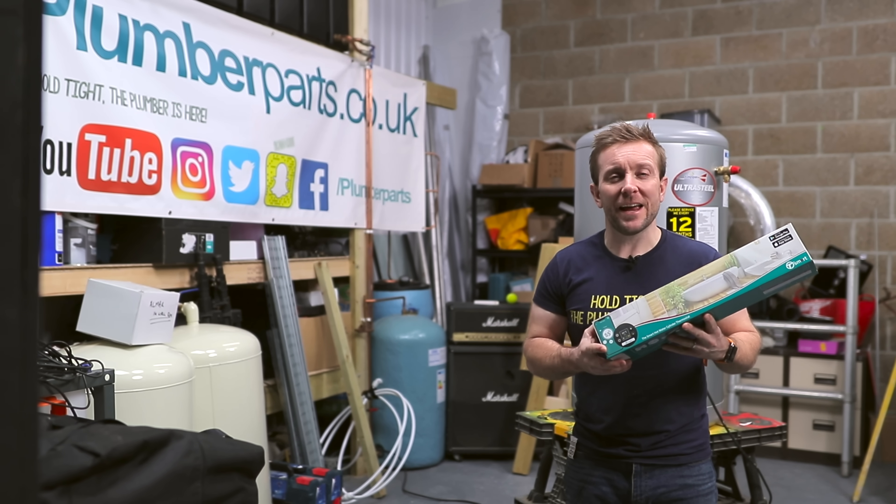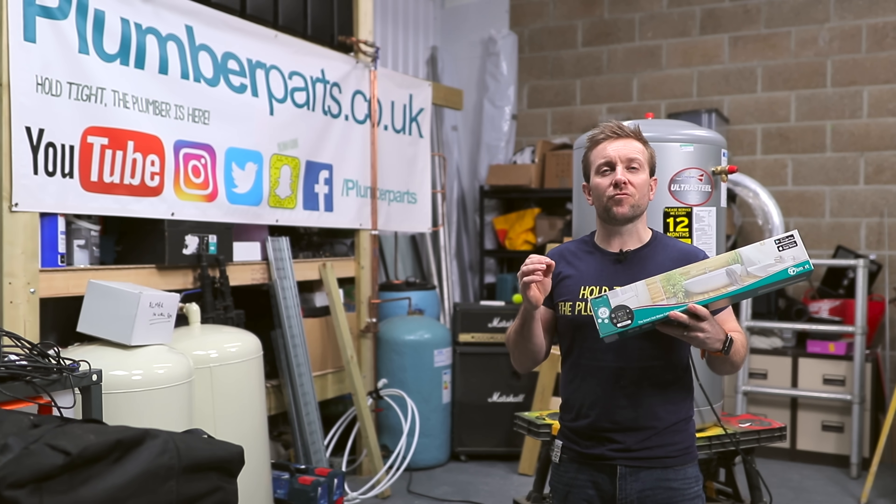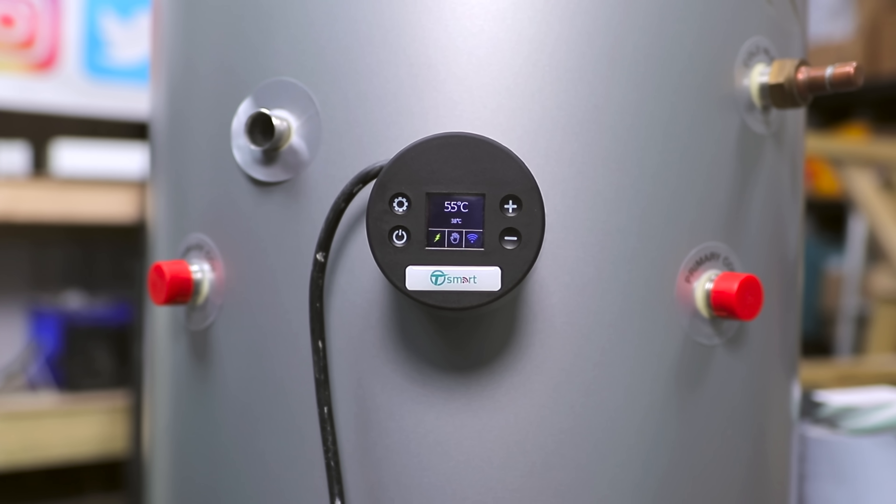Hi guys, welcome back to plumberparts.co.uk. Today I'm gonna be showing you how to upgrade the thermostat on your immersion heater.